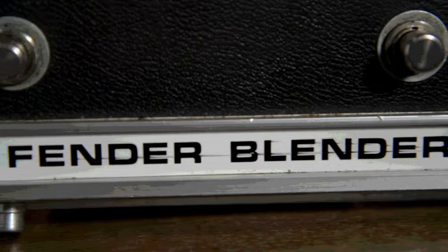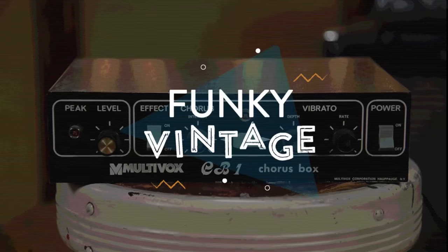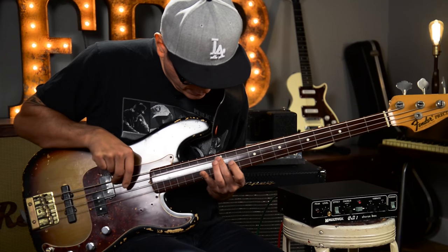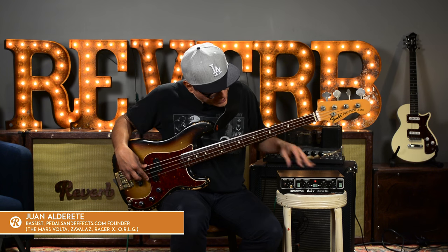This is Funky Vintage from Reverb.com — funky as it gets. Hello. It is Juan for Reverb.com's Funky Vintage. This is Funky As It Gets.